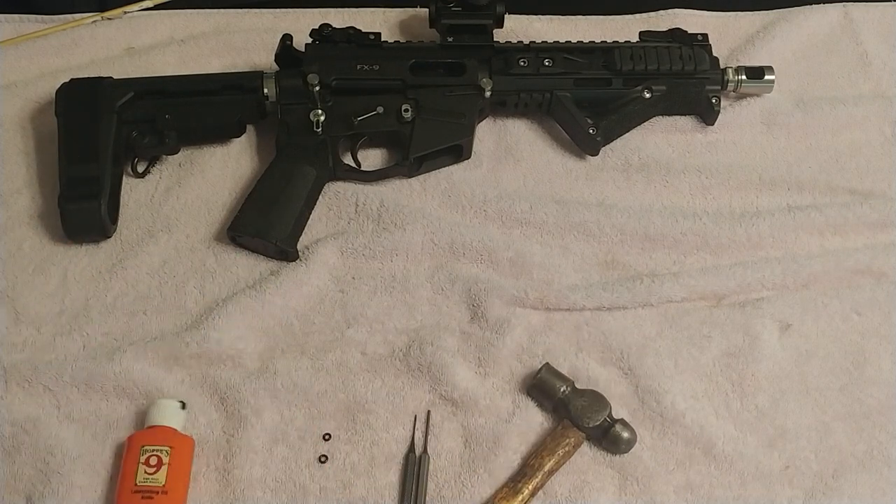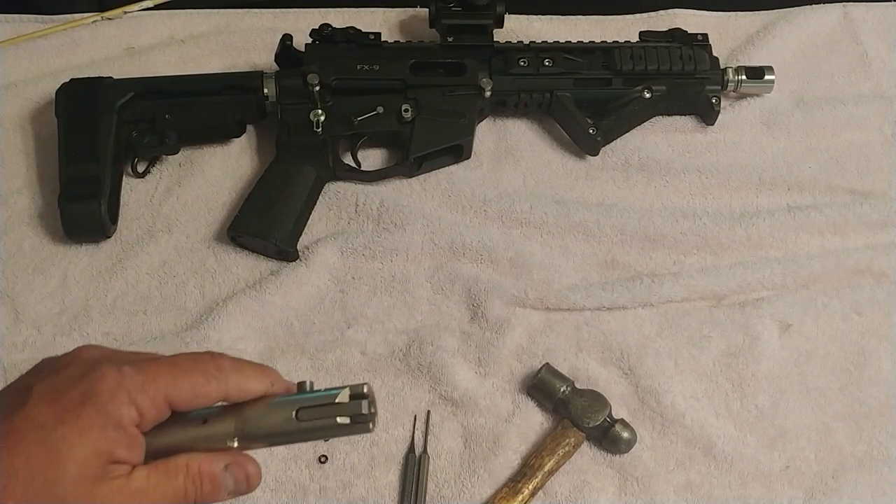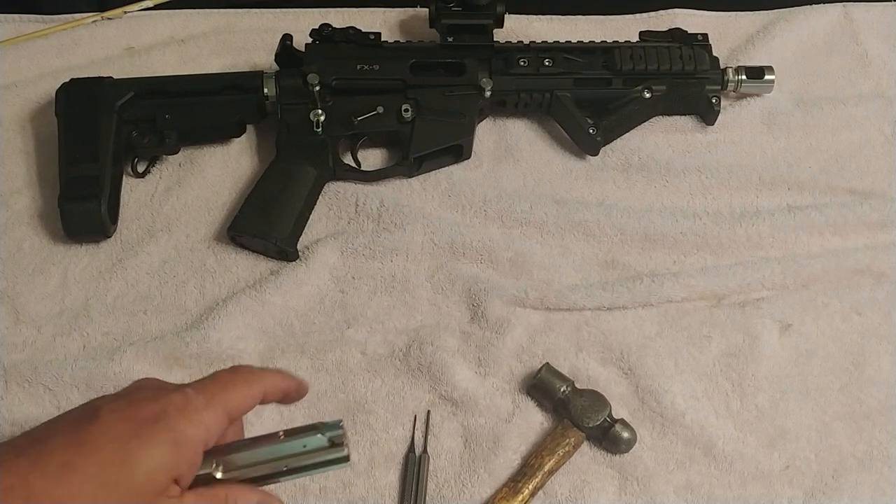You need gun oil. You need, of course, O-rings. You need a clean surface such as a cloth, so when you drive those pieces out you're not going to lose them.